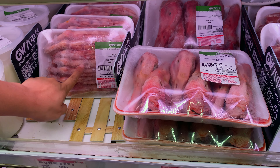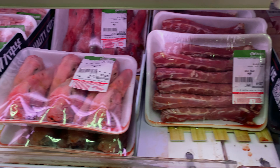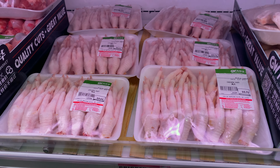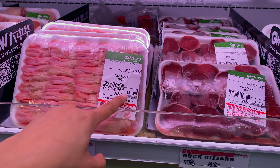This is duck feet, duck head, duck neck. That's pretty much it. There's gizzard, there's tongue. So expensive.